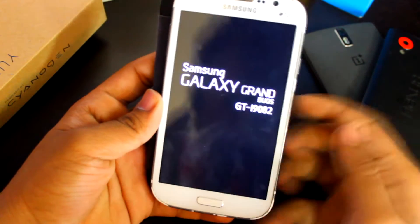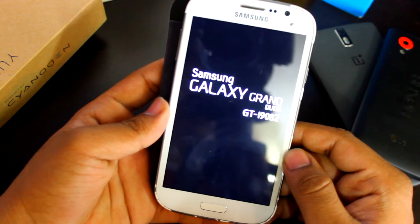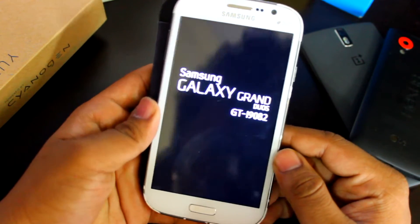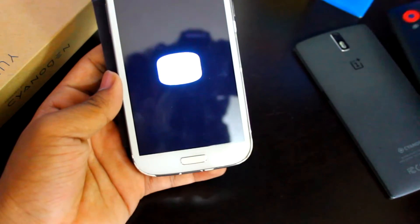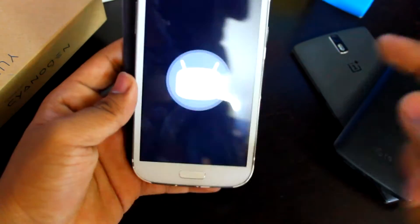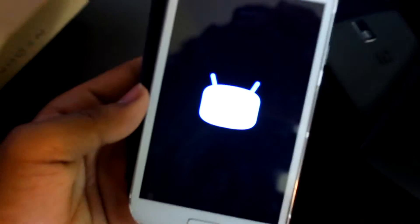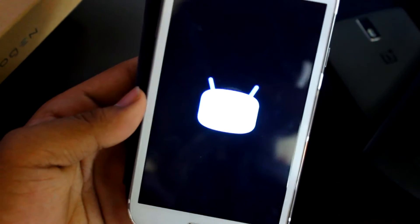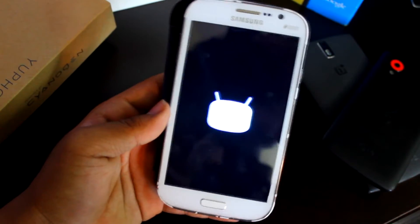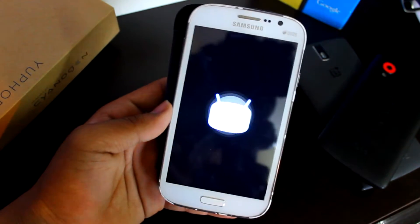I'll give a link in the description to install TWRP recovery since it's an advanced recovery. Note that this 5.1.1 won't run as smooth as on a Nexus 5 or OnePlus One, but it's pretty smooth. As you can see, here is the CyanogenMod boot logo — first boot will take a little time, which is normal.